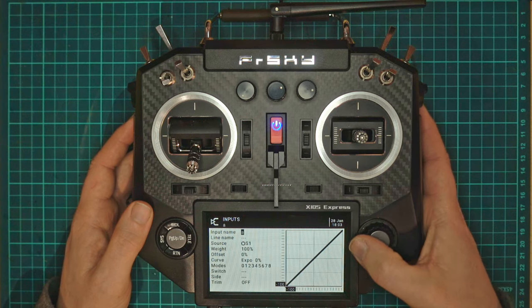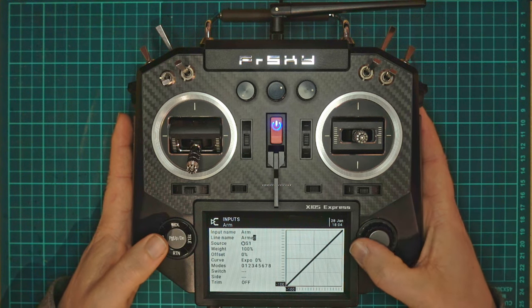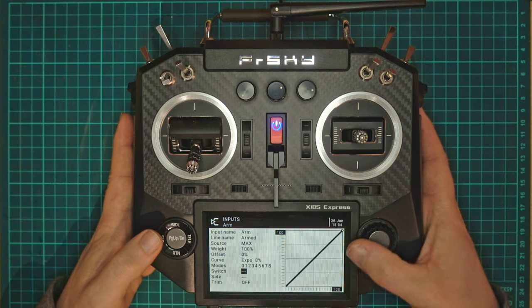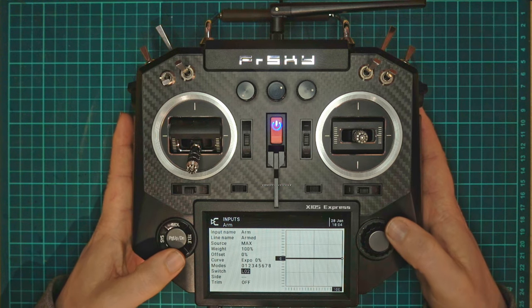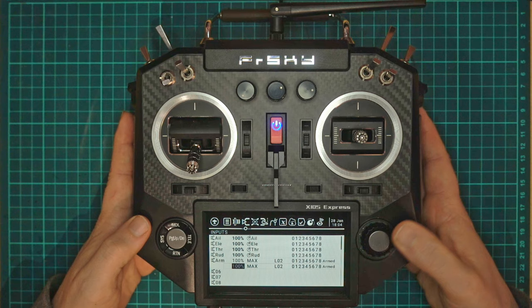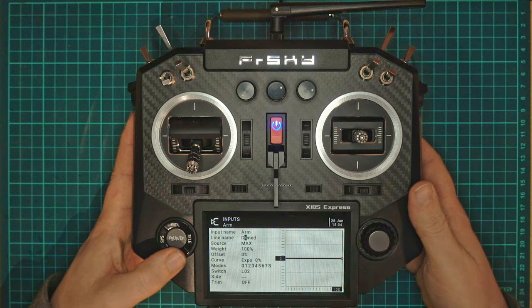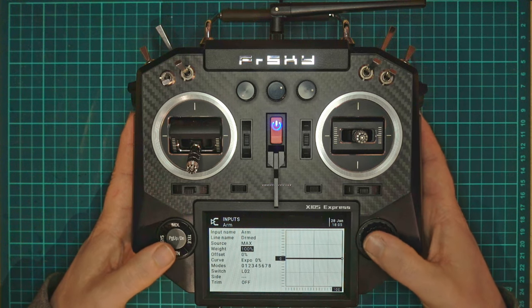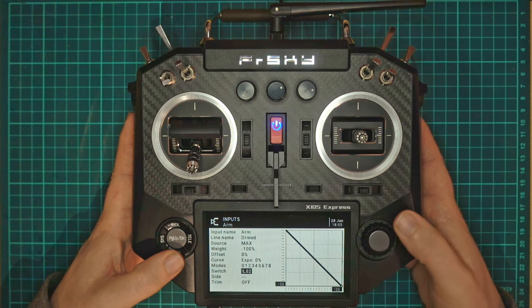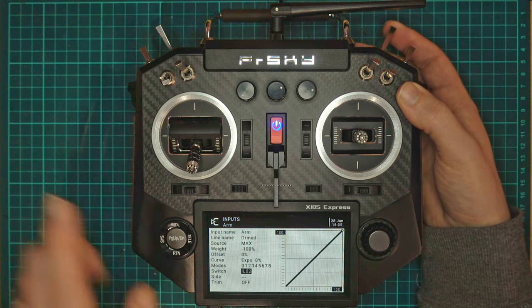We're going to use some inputs and call this the arm input — so we'll call this line 'armed up'. We'll use max, leave the weight at 100%, and use logical switch LO2. When LO2 is active we'll have 100% here. Then we copy that line and paste it, editing the second one as 'disarmed'. We reverse the weight to negative 100 and invert the logical switch. So disarmed we're at minus 100, and if I arm it we're now at 100.